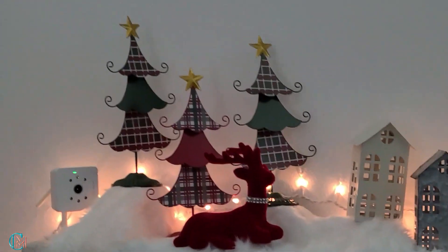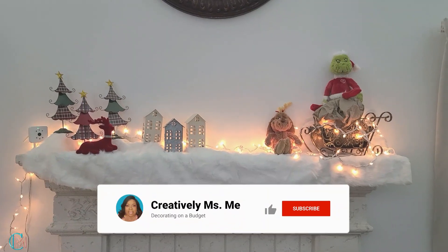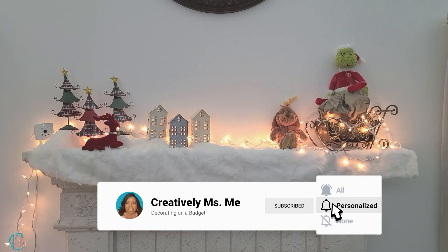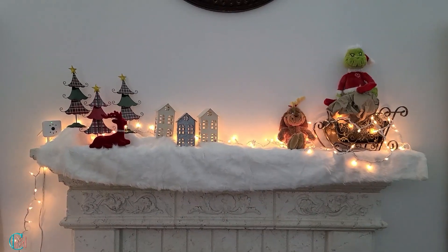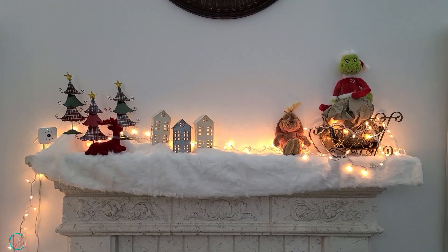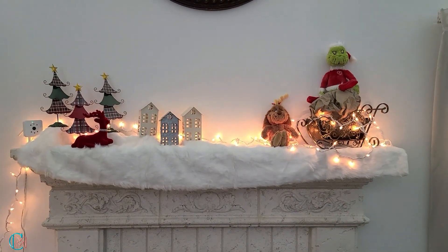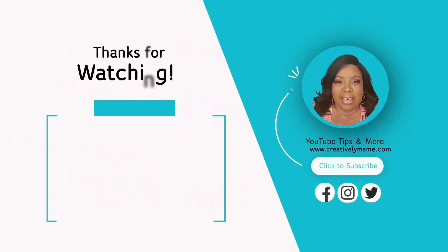Here is the overall look of the fireplace. Let me know what you think of my Grinch fireplace mantle decor this year — I love reading your comments, please leave some down below. Don't forget to give your girl a thumbs up; it doesn't hurt you, but it helps me. Happy holidays! If you want to see more, click the video here or the link below and you'll be blessed.